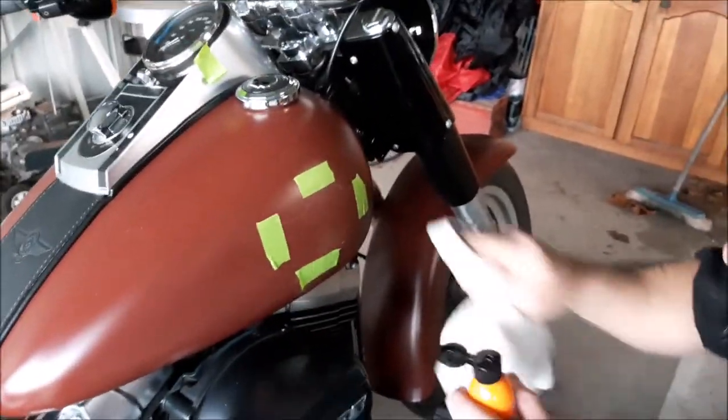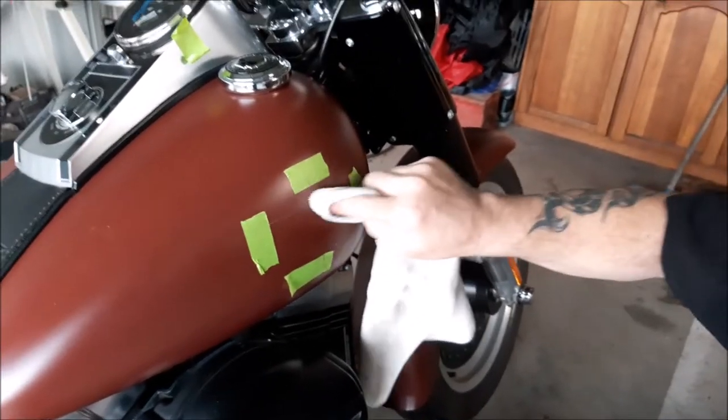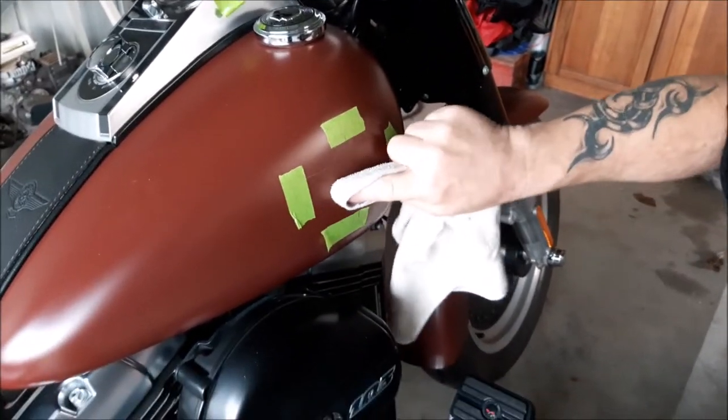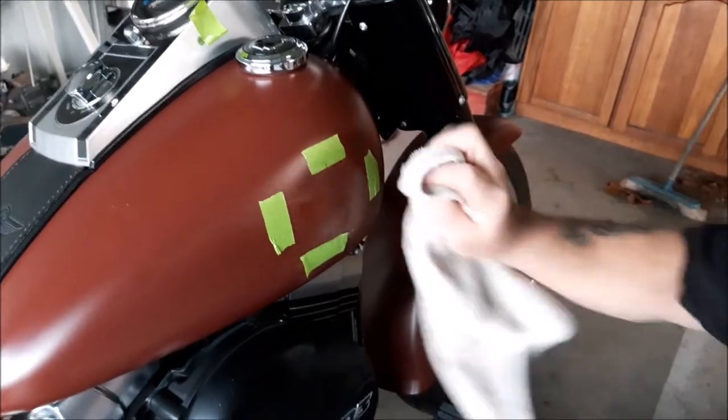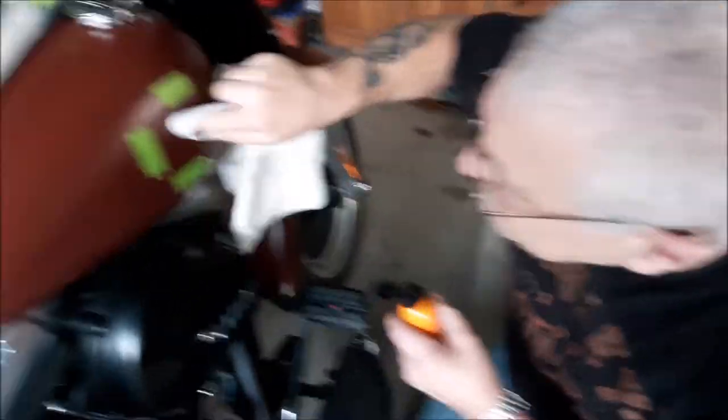We've got it all mapped out where the badge is going to go, and hopefully the measurements are right — if Russ is doing it, he'll be right. Remember guys, don't polish his tank.